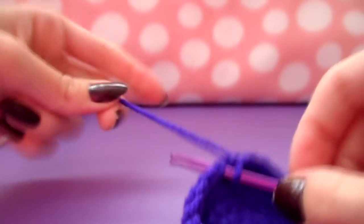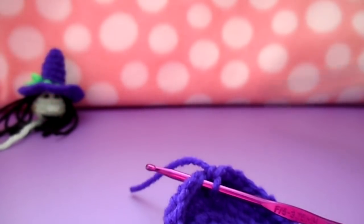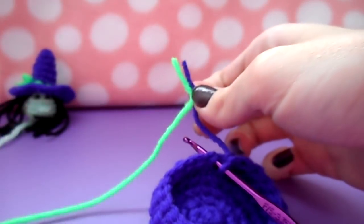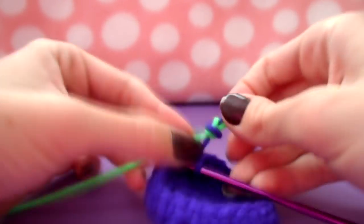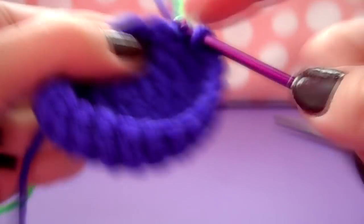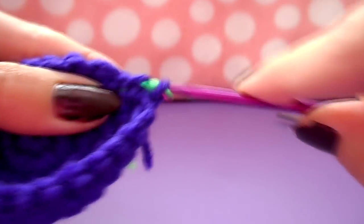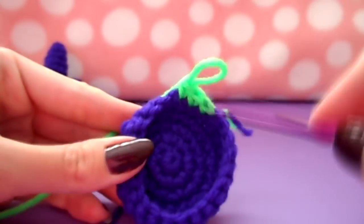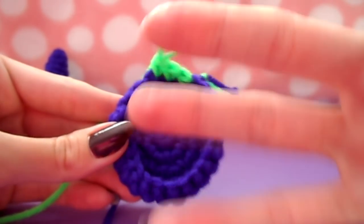Once you get to that final stitch of your second row of twenty-four single crochets, snip your yarn and tie on your secondary color that you'll be using for the bottom of the body. You can manipulate the yarn to pull it through so you don't see a color change in the middle of a stitch, but rather at the beginning of a new row. Now just single crochet all the way around twenty-four stitches for three rows.